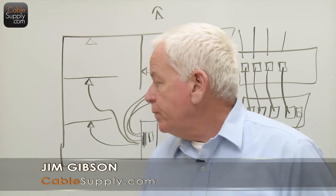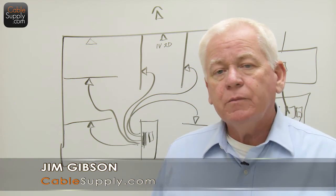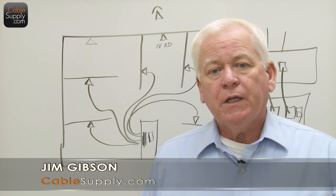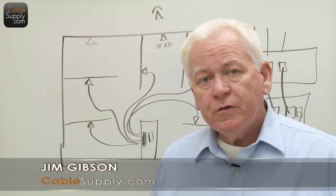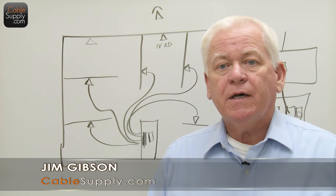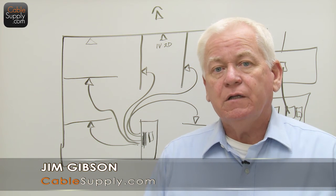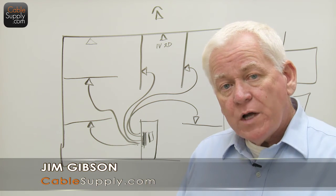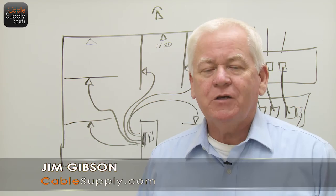Thank you for watching. If you have questions, just email us in the comments section. I really appreciate when you all watch my videos and I'm glad I can help you understand this better. This is just a rough overview and introduction to networking, talking about LAN technology and the history of LAN technology and how it has developed up to this time period. So again, thank you for watching. Please like us on Facebook and subscribe to us on YouTube.